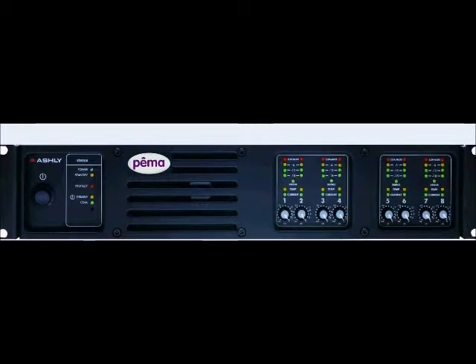Let's start by taking a closer look at the front panel. Here in this section, we have the power switch and status LEDs. The status LEDs indicate the status of power, standby, protect, disable, and communication activity.